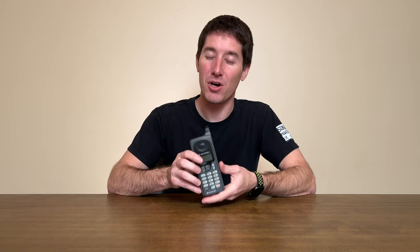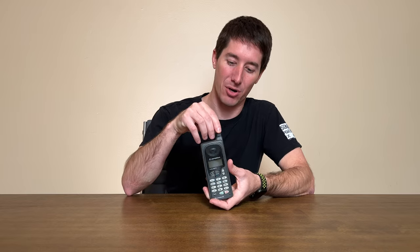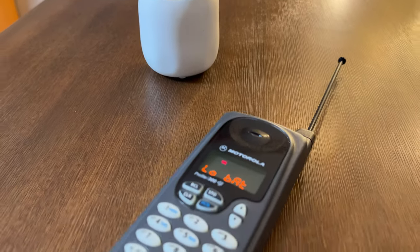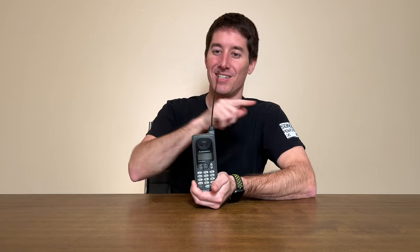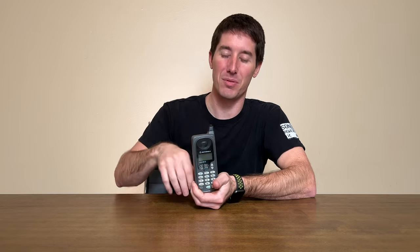This phone also uses the antenna from the Motorola MicroTAC — these are the exact same parts. The batteries were interchangeable and the antenna was as well, even though it's obviously much harder to replace the antenna. It's that extendable plastic antenna that you could flip around from the Motorola MicroTAC.